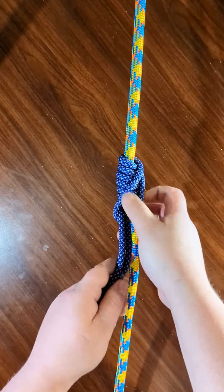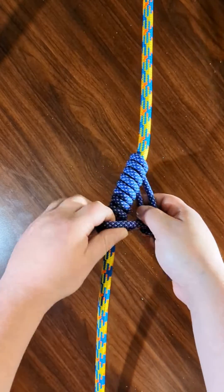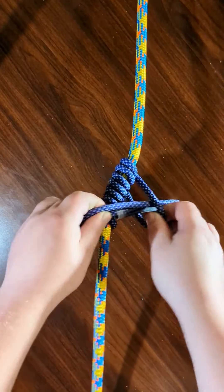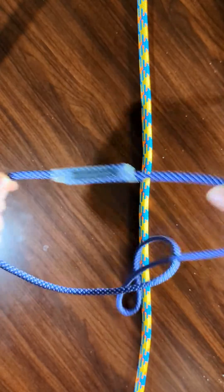You don't use an eye-to-eye on this, you use a loop. This one is a 7mm cord, just sewn together into a loop.